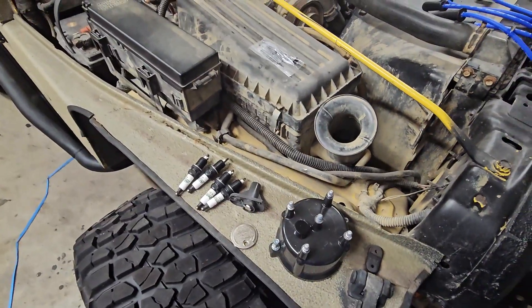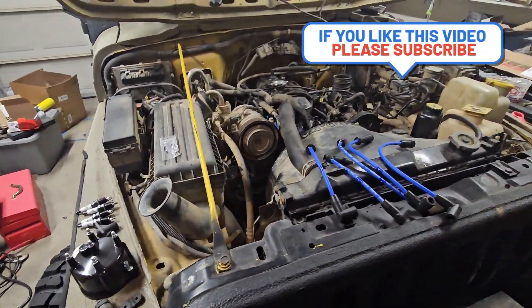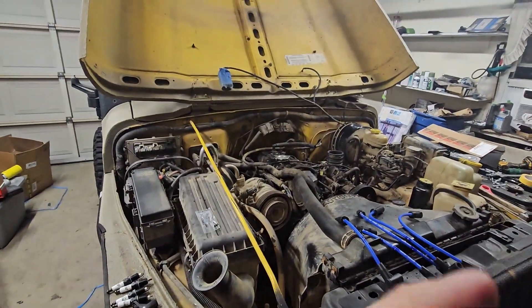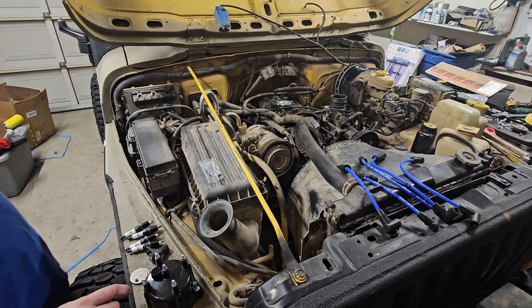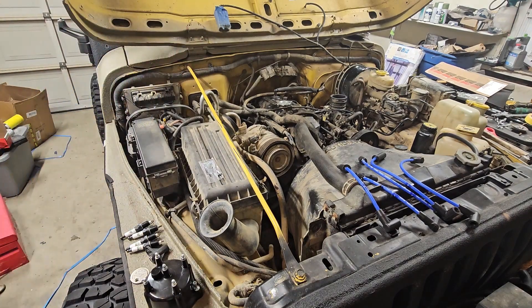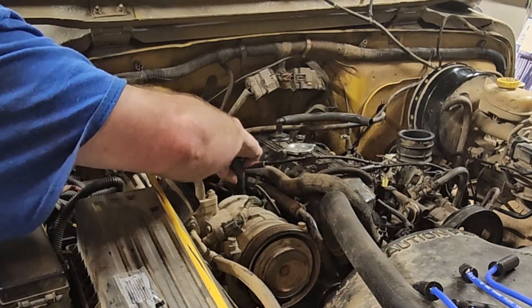So let's get going. First thing we're gonna do is the cap and rotor. There's only four plugs here — I know it's super simple — but I like to do them one at a time no matter how many cylinders there are. So that way everything goes back where it's supposed to go. It looks like they use a Phillips screwdriver for the two screws. Go ahead and pull our cap off — we'll leave all the plug wires in for now.